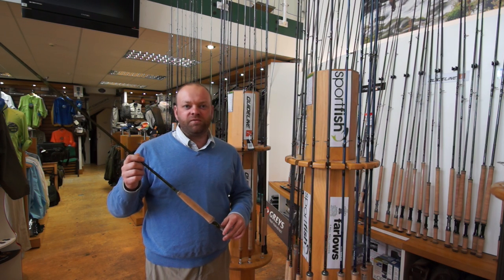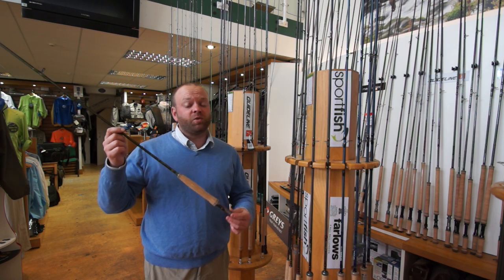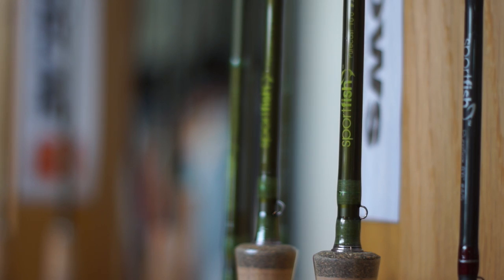Hi and welcome to another SportFish YouTube video. Today I'm going to talk to you about our SportFish Purecast Ranger rods. These are our own rods.